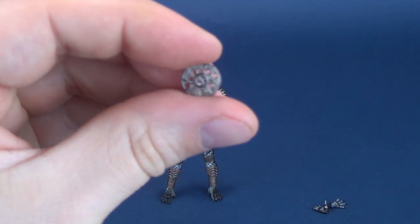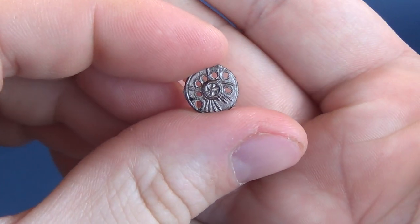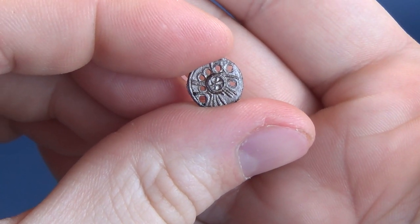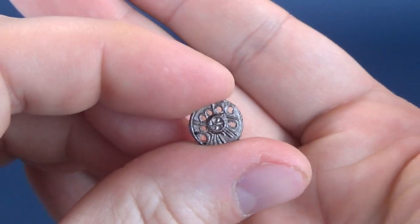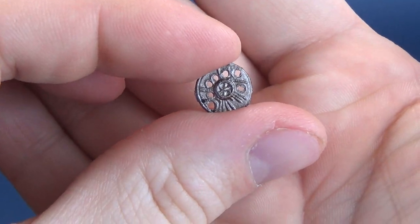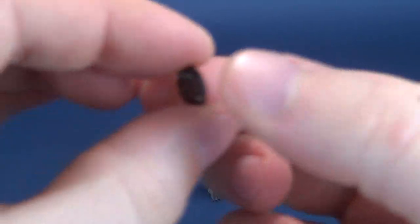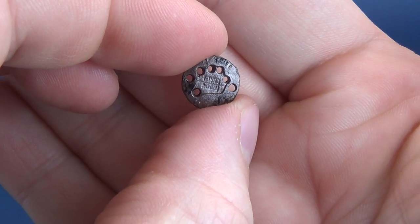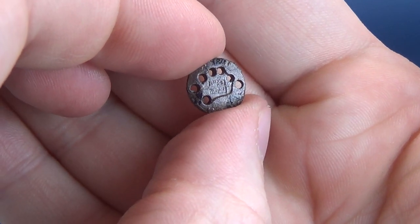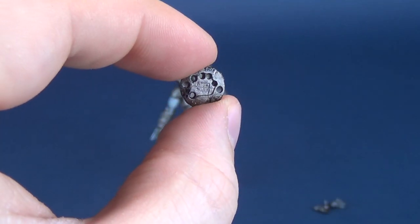The other accessory included is the Smart Disc — a rather small one. Look at the intricate little details they've put on such a small disc. Small is certainly the word — I feel proportionately it's a little too small relative to the hands.